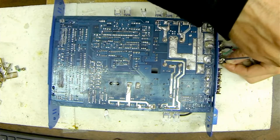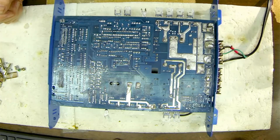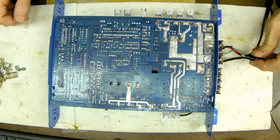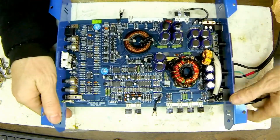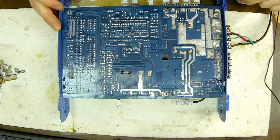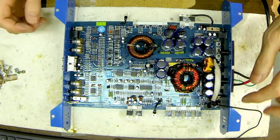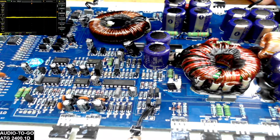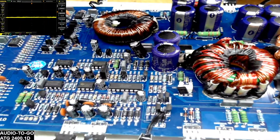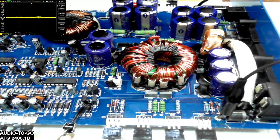We will also hook up the scope. I use an isolated power supply so I have to ground my scope to the negative ground. The best point I can find is by following the trace of the ground, which comes over to the reverse polarity protection diode here. Then we're going to switch screens and head over to the power supply.